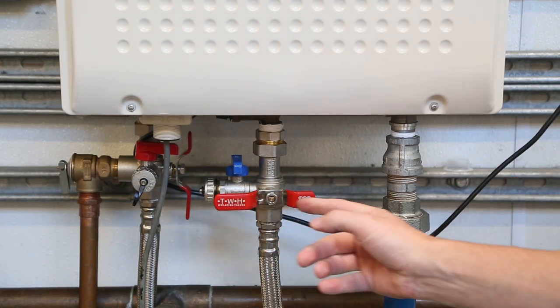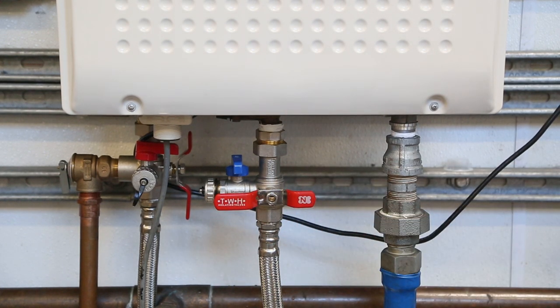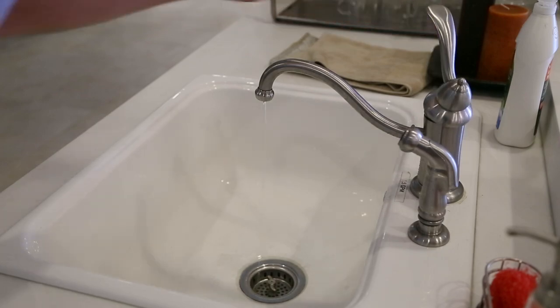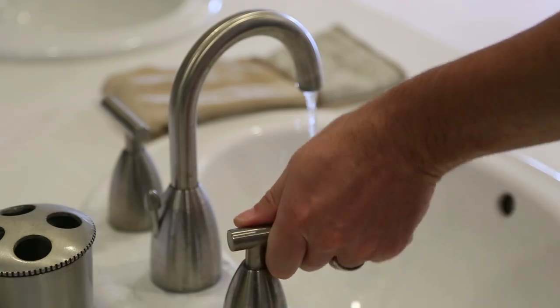First, close the inlet water supply valve by turning the valve to the right. The valve should be in a horizontal position. Next, you will want to enter the home and turn on a few hot water fixtures, like the kitchen and bathroom sinks.